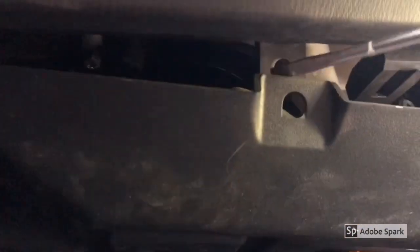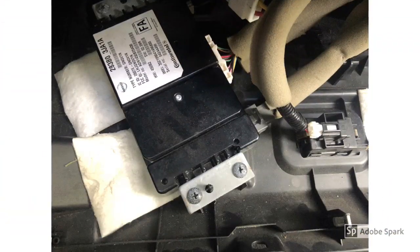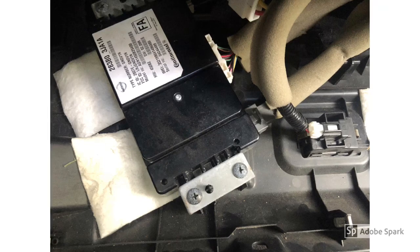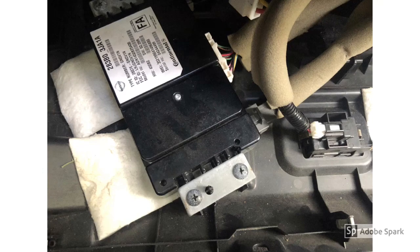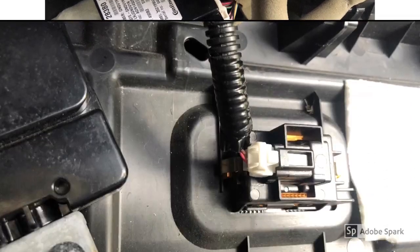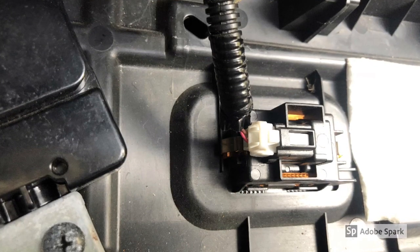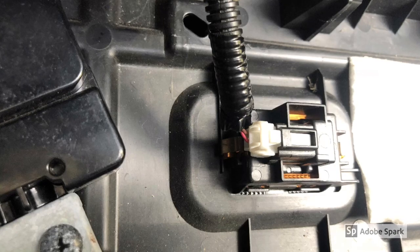Underneath here you've got this little case — usually there's a screw, mine doesn't have it — you just pop this down. Up in there you can see the old blower. Below the blower on the panel there are four wires: three on the control box and one on the panel itself. They're all easy to clip in and clip out — just squeeze them and they pop right out.